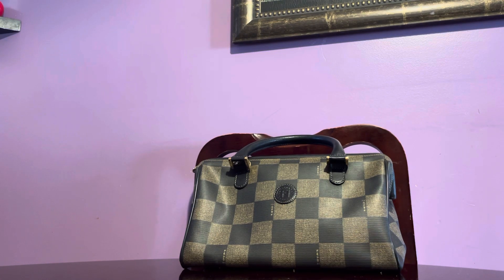Here's another vintage Fendi checkered Pequin Boston speedy-type handbag. I featured two Boston Fendis last week — one in the striped Pequin style and one in pure gray — and now this is another Fendi checkered style.